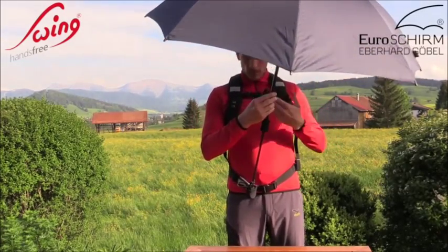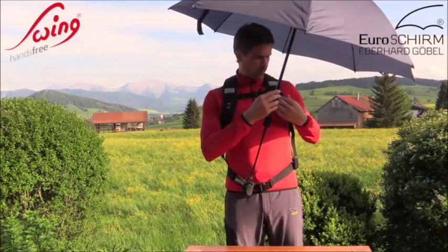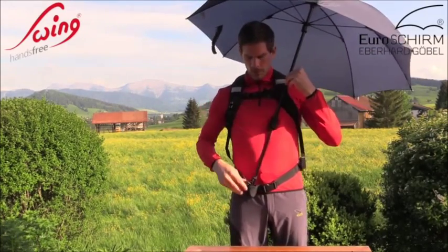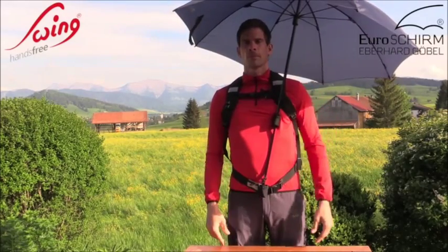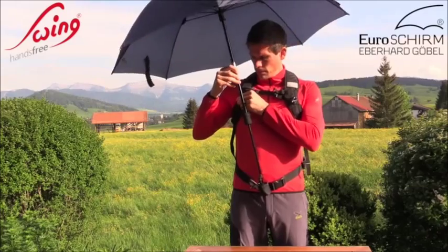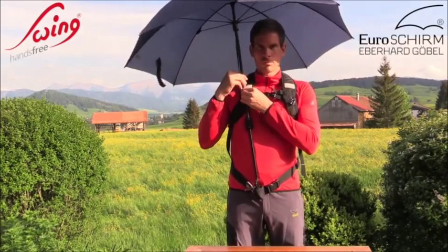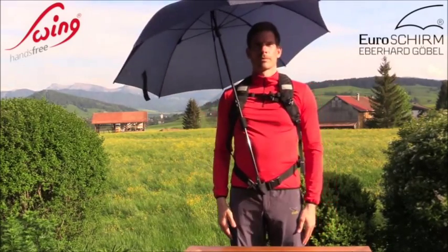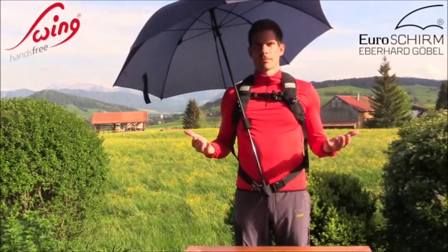The Swing Hands-Free includes a backpack attachment set with two swivel clips and two fastening strings, which allows the hiker to attach the Hands-Free umbrella to the front of any backpack with hip belt. With a light weight of just under 19 ounces, this model can certainly also be used just as a hiking umbrella.